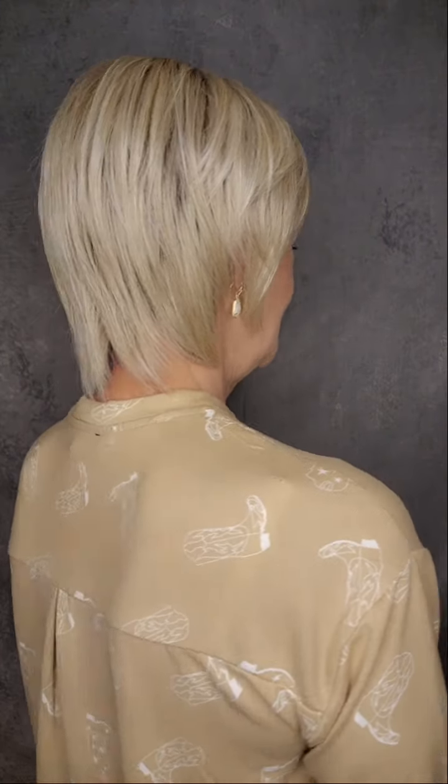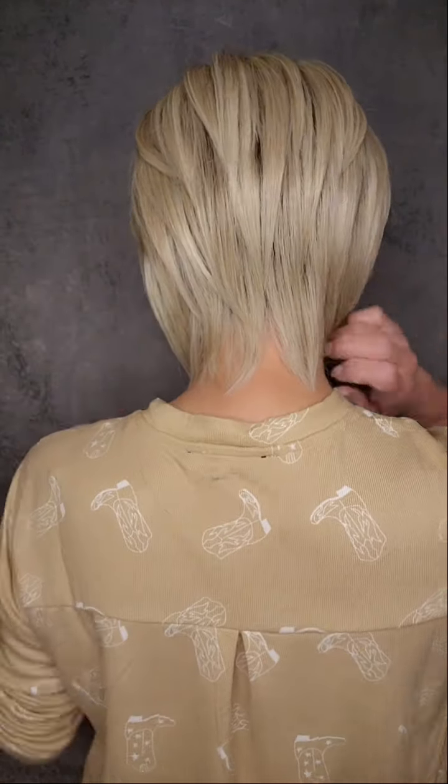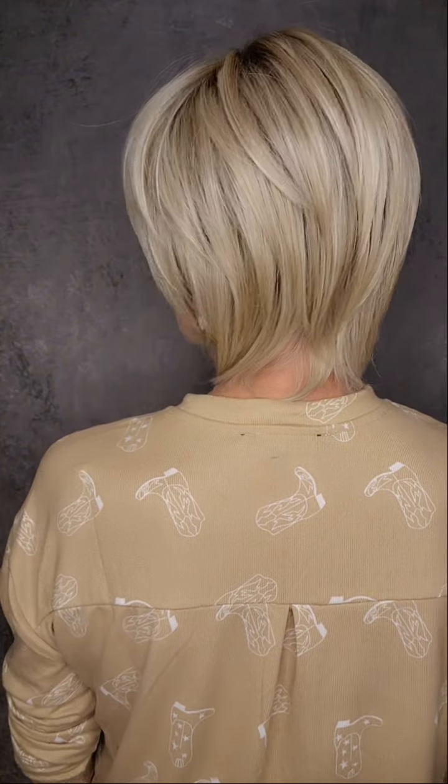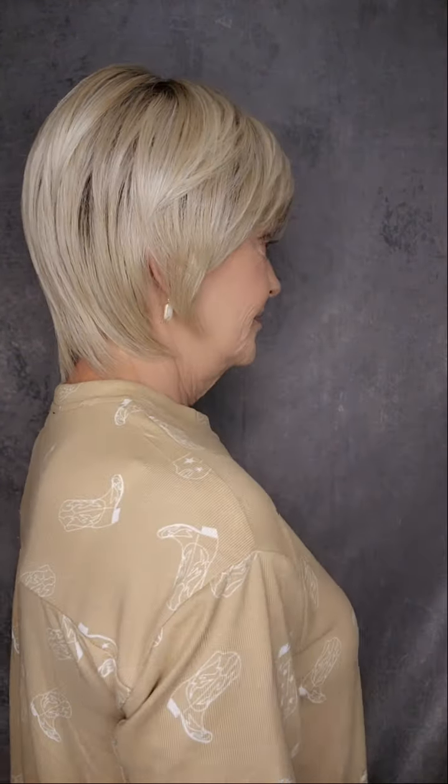Let me turn around and show you Stella Star. I just like to spend an extra second so that you can see the sides and the back of these styles. This is so beautiful.